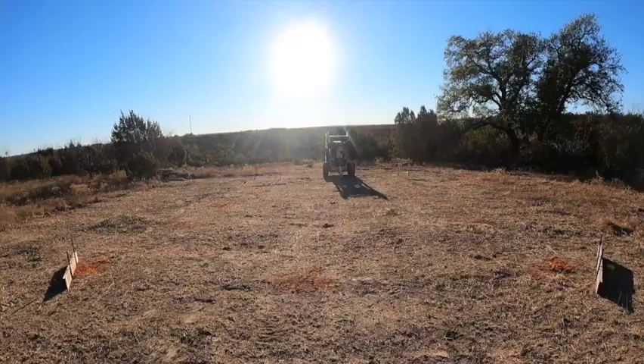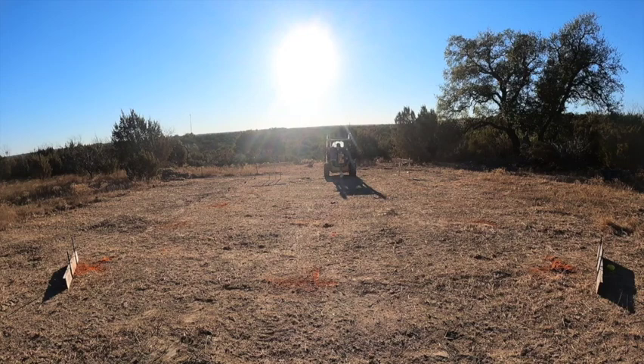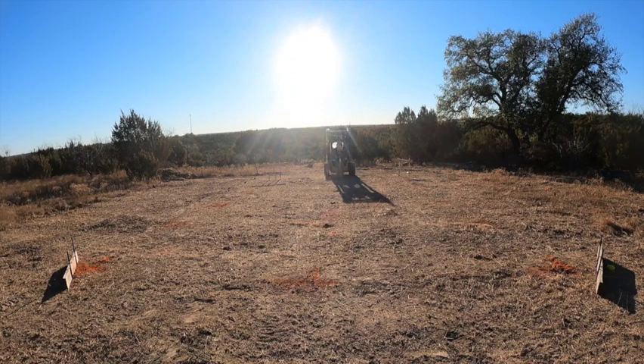So right now, we did the sight level, we got level, we kind of know where it's going to sit. We know exactly where our pier holes are going to be. So now I'm starting to dig the pier holes. Once I dig the pier holes, I'll go back around with the sight level when I'm setting my sonotube, and that will be the final grade of my foundation so that it'll end up being perfect.